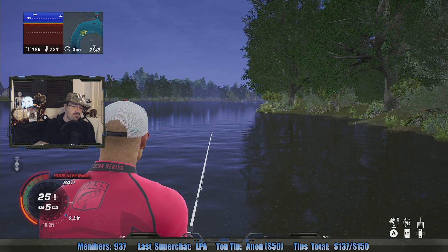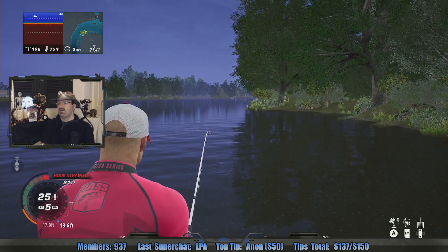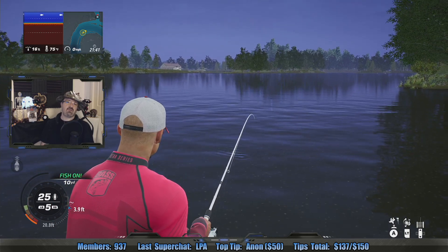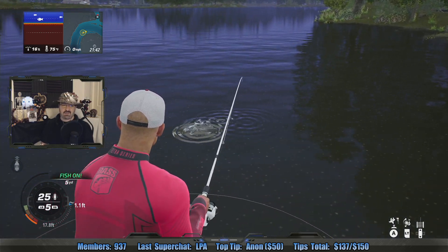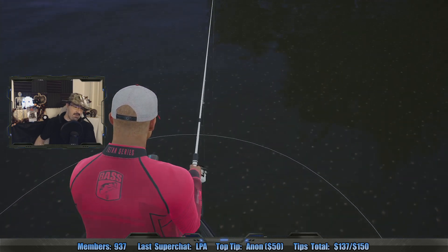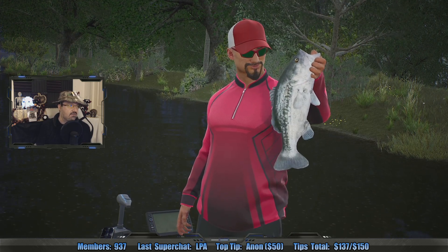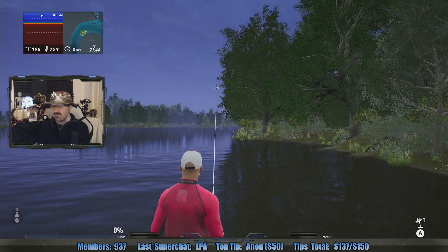I've never gone deep sea fishing — I've only gone freshwater fishing many times with my dad at a lake in Connecticut called Lake Lillanoa. And once I went saltwater fishing, just on a pier, and that was it. Fish, fishy in my hand — now you'll start a fishy band. I don't know, I couldn't think of anything to rhyme.